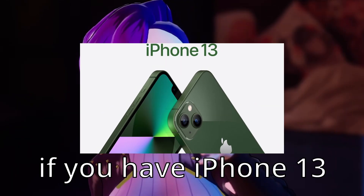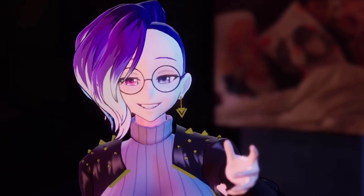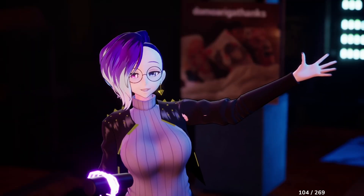I'm just going to cut right to the chase. If you have an iPhone 13, this is not really a problem for you. If you mainly do sitting-style content where you're sitting at your desk and you have your iPhone always in a constant position, just get this iPhone cooler. The link in the description is an affiliate link, and that'll work just fine.